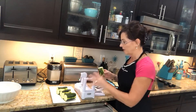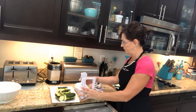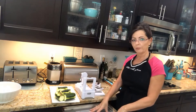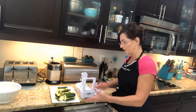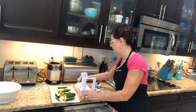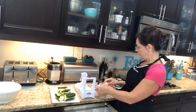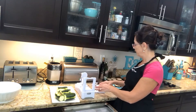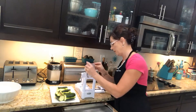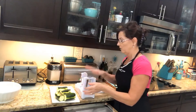And this is my spiralizer. I open up a drawer and put a pan underneath it, because the zoodles fall onto it much easier than trying to hold a bowl under there. I pick the fixed spiral because they seem to hold up better.